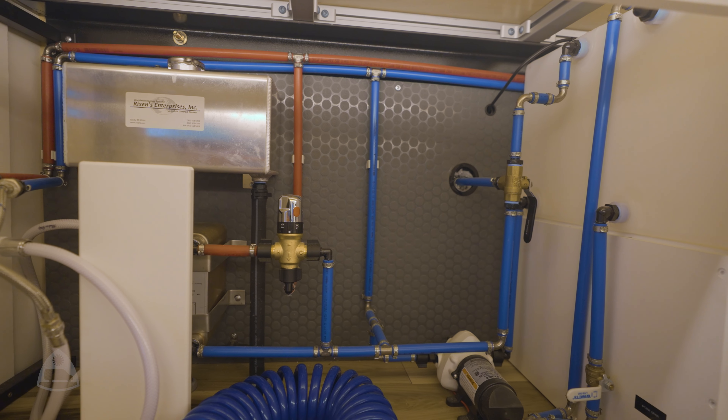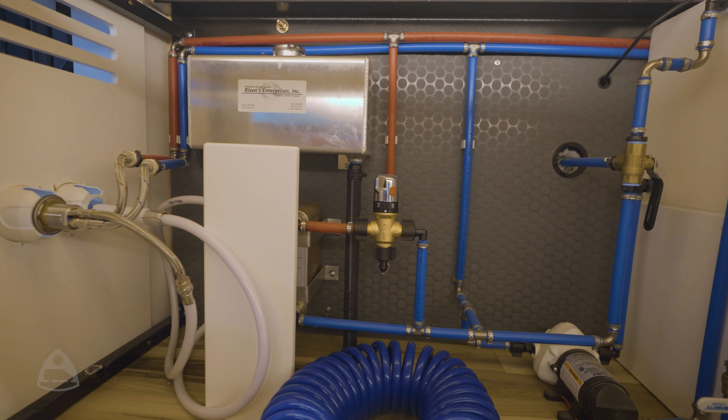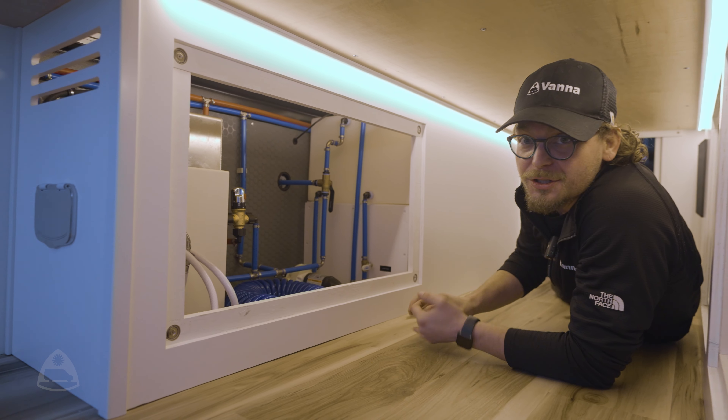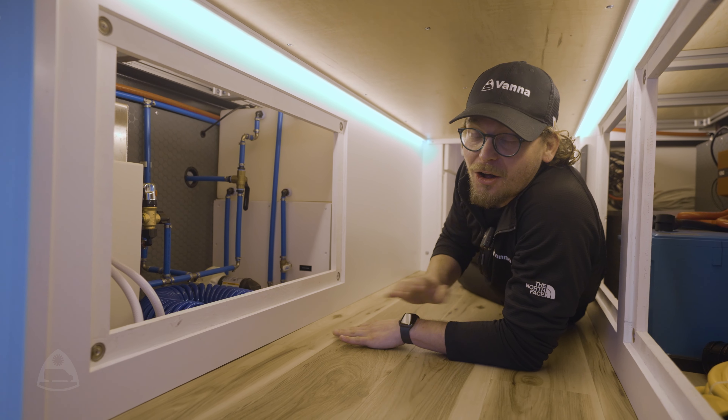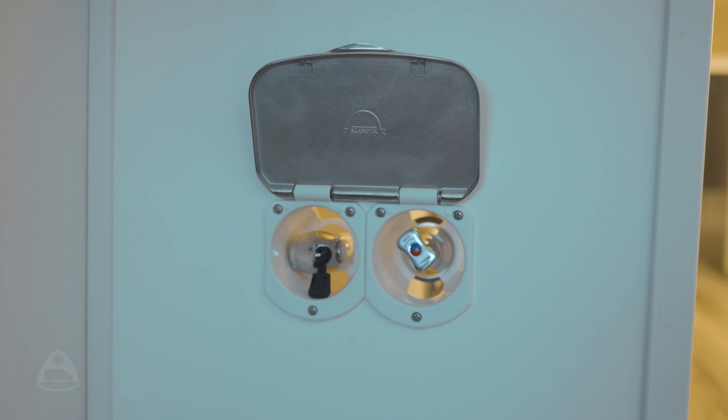Another core piece of technology you'll find in a Vanna van is our hydronic hot water heater. This van has a 30-gallon tank of water that allows you to do all of your showering and cooking needs, and we can have that instant hot water accessible through the back.